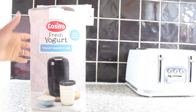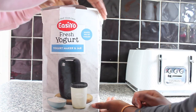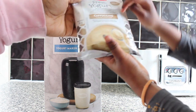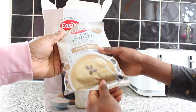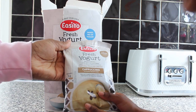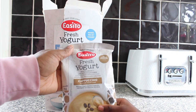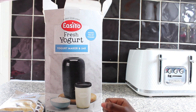Nina is here to help make the fresh yogurt. These are the contents — we'll start with this one. Nina, can you tell us what it is? This is the cappuccino flavor. It has no artificial ingredients, and it's got milk powder and live active cultures. This will be exciting to try.